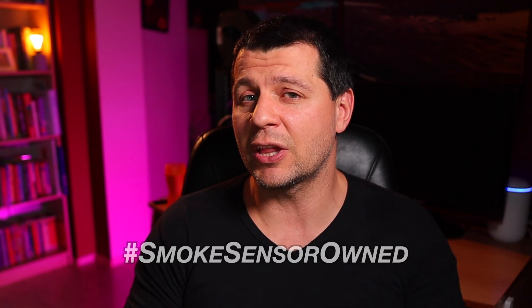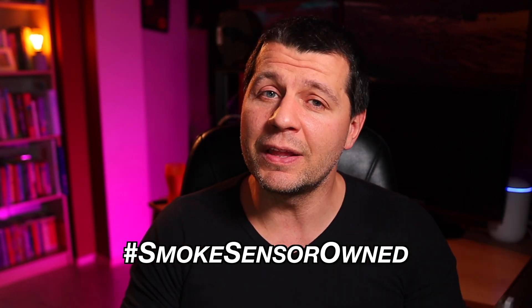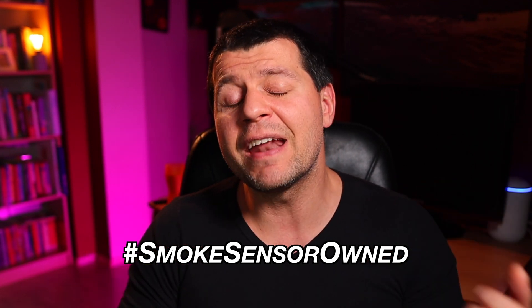The funniest part of this video will begin very shortly as I'm going to simulate a gas leak to see how my DIY gas and smoke sensor for Home Assistant reacts and whether my automation triggers. But first, a quick challenge: if everything is working for you, share your success in the comments by typing #smokesensorown. You can also tag me on Twitter with the same hashtag.